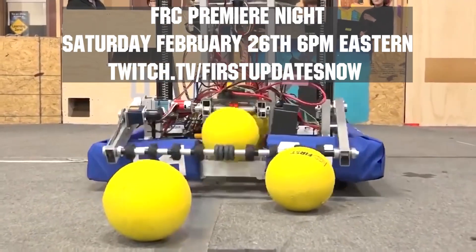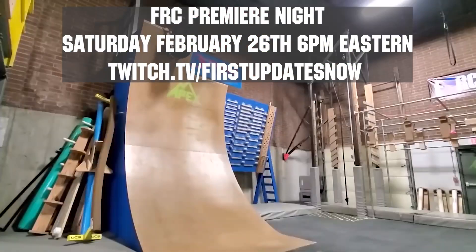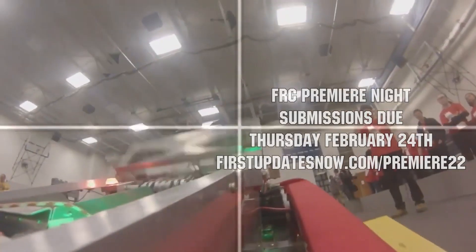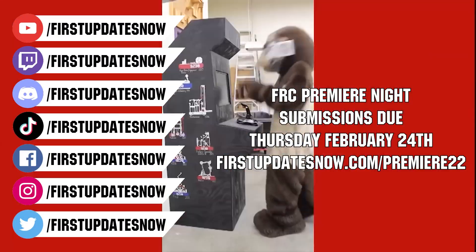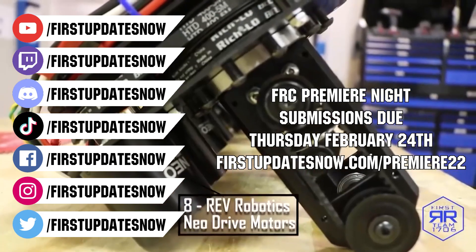Get ready to celebrate your Rapid React build season with Premiere Night on Saturday, February 26th at 6pm Eastern at twitch.tv/FIRSTUpdatesNow. This year, no matter where you are in creating your robot, submit a 90 second or less video celebrating your build season to Premiere Night. Submissions are due by the end of Thursday, February 24th, and you can get more details on any FIRST social channel or at firstupdatesnow.com/premiere22.